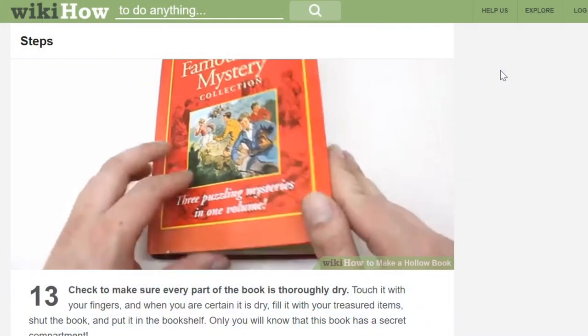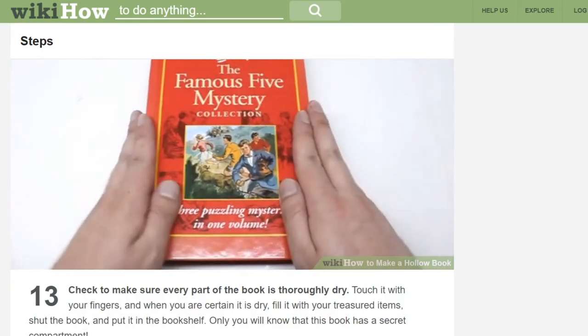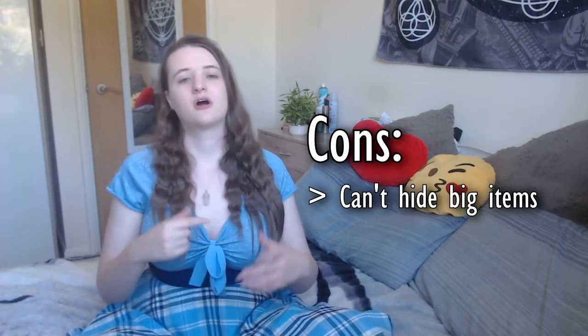Now this next method I haven't tried, but I could really see it working quite well, which is to hollow out a book. There is a really good tutorial from WikiHow. This method is really good for small items that you use on a regular basis — I could really see this working well, so if you use it please let me know how it works out. The main drawback is that you obviously can't hide big items.